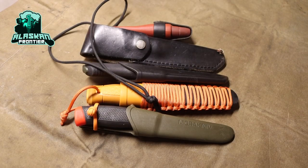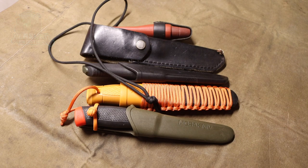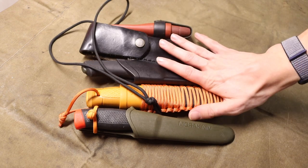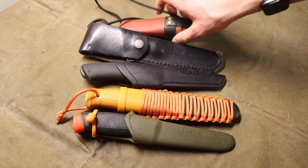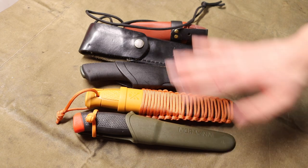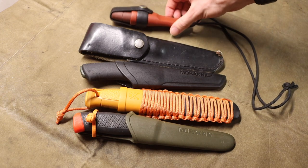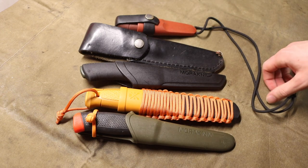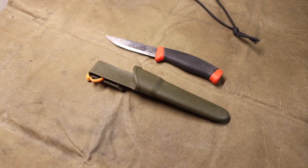Okay, so you want to buy your very first Mora knife. Today we're going to be talking about which Mora you should buy first, and we're going to be going over which Moras you should potentially pick up as you progress. I have just a handful of Moras here that I think are some of my favorites and some of the best in the lineup, so let's jump right into it.